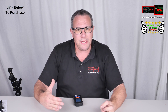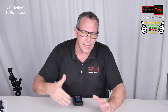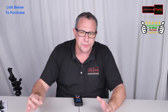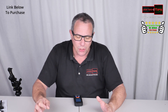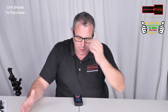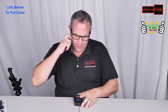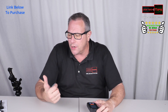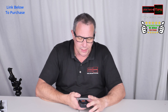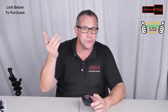Now let's go over milligauss and microtesla readings. One microtesla is equal to 10 milligauss. One to 10 milligauss is normal — anything above 10 milligauss is a problem. I created some videos where I walked around my house, and I'm going to show you those. You're going to be kind of blown away and want to buy one of these today, because it's unbelievable.